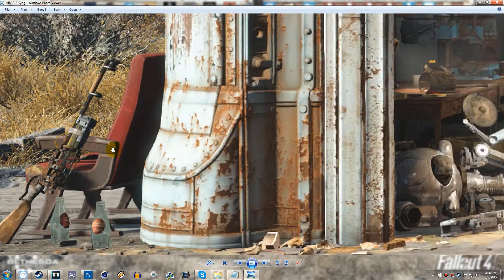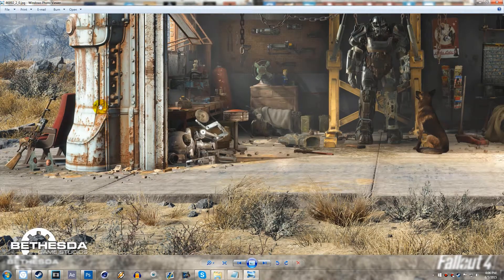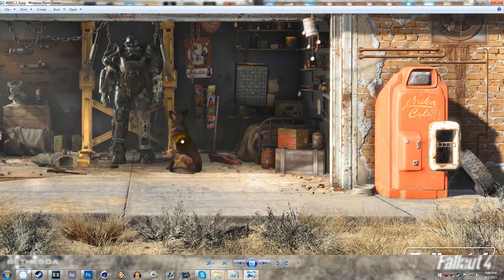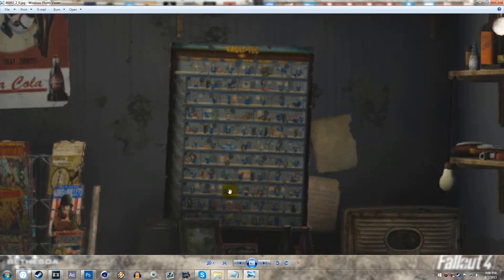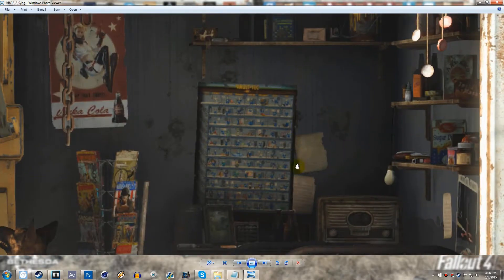We might be able to have homemade-looking weapons, and that was a really large request from a lot of people. If we check out over here, it looks like there's a ton of different Vault Boys, and I don't know whether this means we're going to be able to collect all these different Vault Boys or whether it's just showing us a bunch of different images. I'm not quite sure on that.